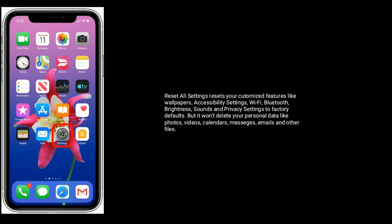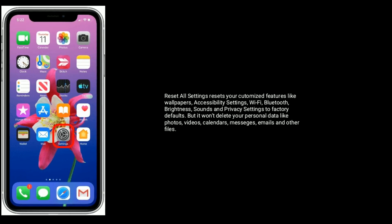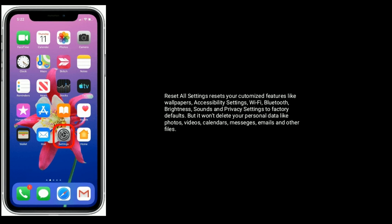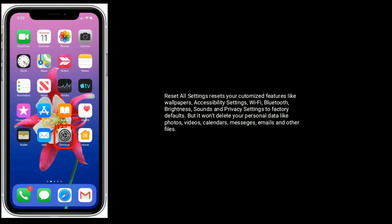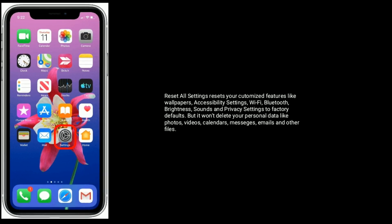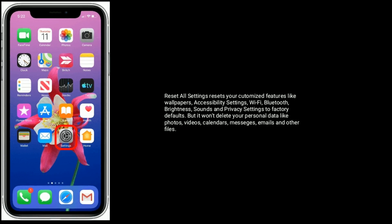Solution 5 is Reset All Settings. This resets your customized features like wallpapers, accessibility settings, Wi-Fi, Bluetooth, brightness, sounds, and privacy settings to factory defaults, but it won't delete your personal data like photos, videos, calendars, messages, emails, and other files.